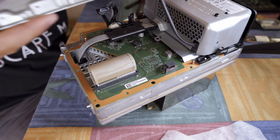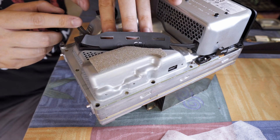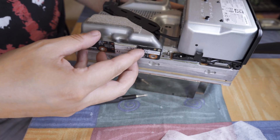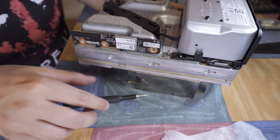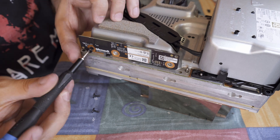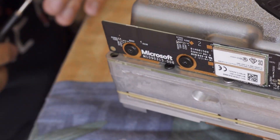Also, after placing back the last metal shield, make sure you screw in all the screws before placing back the small WiFi PCB, because some of them go under that and you won't have enough space to get to it after. Yeah, I definitely didn't do that either.